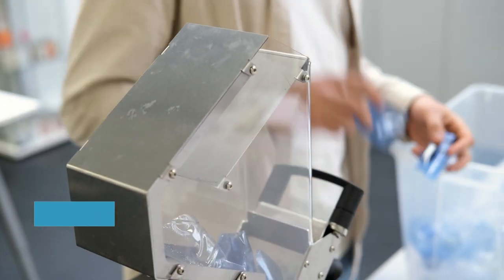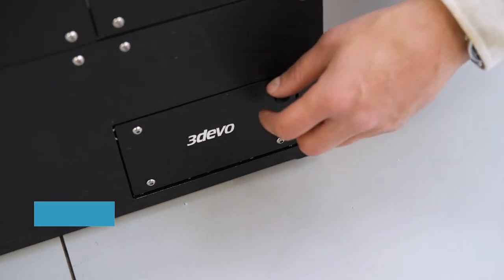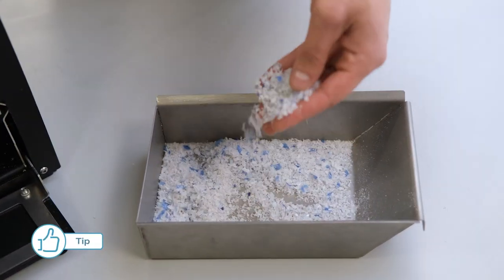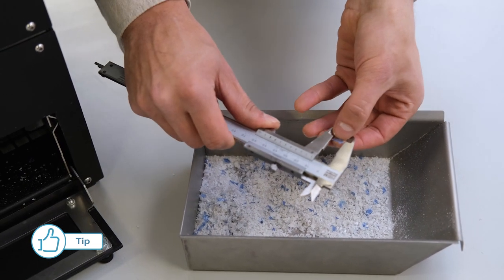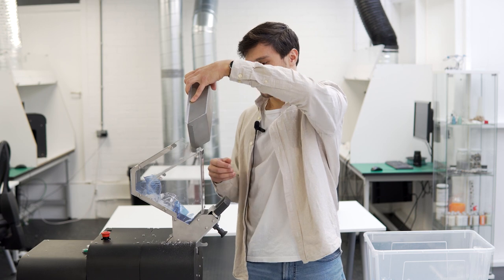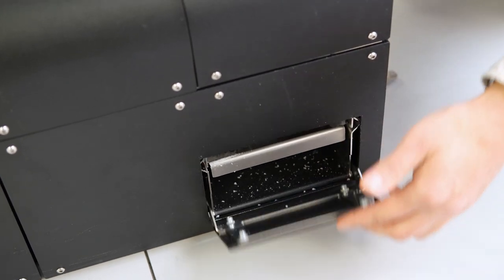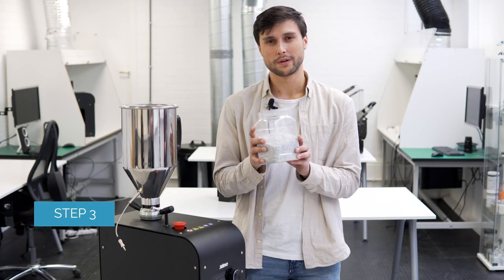Now we have to reduce our PET to a particle size smaller than 4 millimeters in order to feed it in correctly, and then we get our regrind. We can check if the size is smaller than 4 millimeters with the caliper. I can see that this piece is much bigger than 4 millimeters, so I just feed it in again and shred it once more to get an even finer particle size.